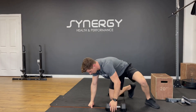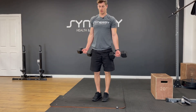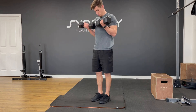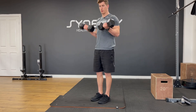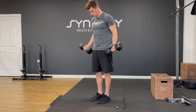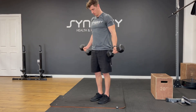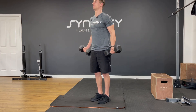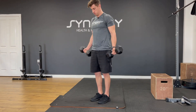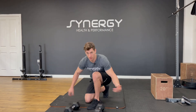Two exercises left to go. One and a half curls — let's go.